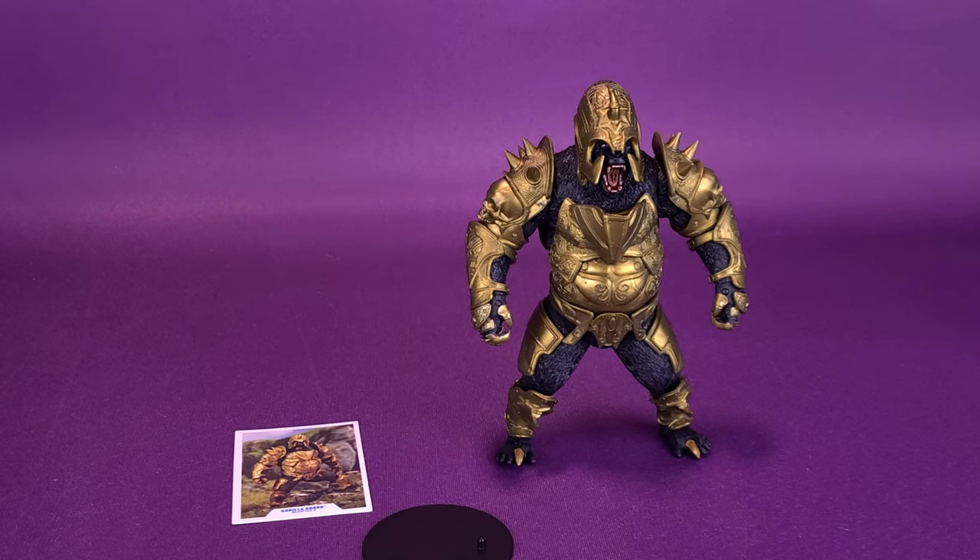He could have also afforded having some accessories, because short of just the trading card and the display stand, Gorilla Grodd doesn't come with anything else. You could say that because of the size of the figure, the quota for plastic is being met by the girth of this gorilla, and that may be one of the reasons he didn't come with any accessories — but I still think he should have come with something.